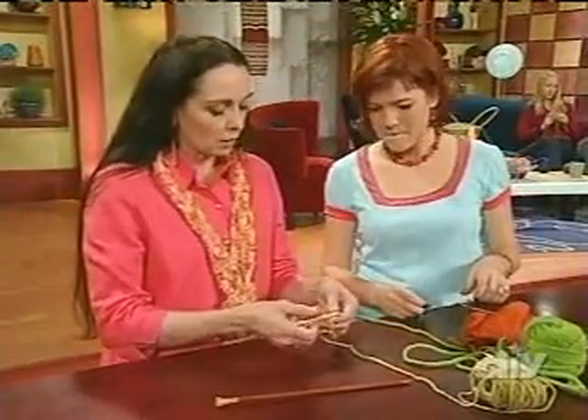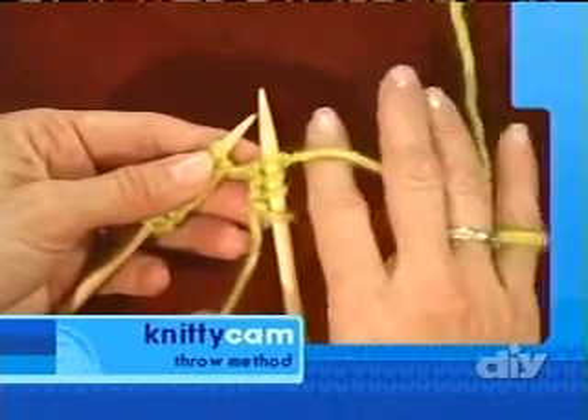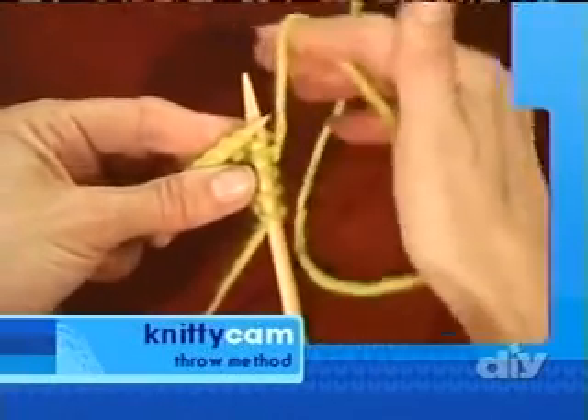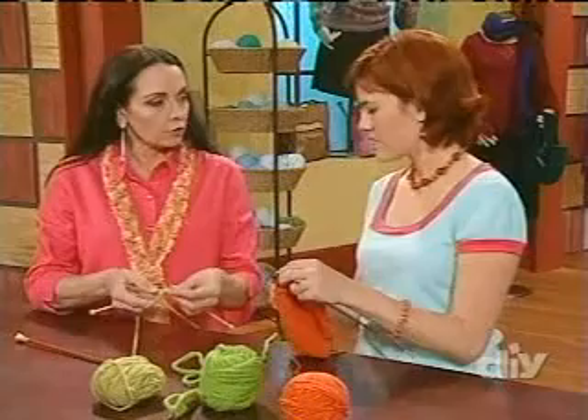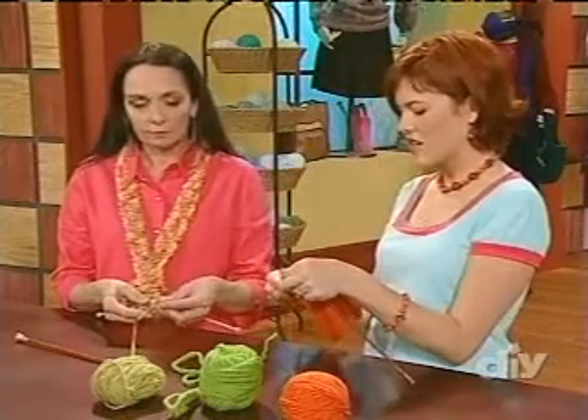I'm going to show you the throwing method of knitting, which accomplishes the same thing but now the working yarn is in your right hand. To achieve tension, wrap it around your little finger and then over your index finger. The right needle goes into the stitch exactly the same way, but then you actually let go of your right needle, wrap your yarn around, leverage it through to the front, and off. It's the same movement but done with your right hand. If you've learned either method, please don't feel like one is better than the other — it's really just a matter of preference.